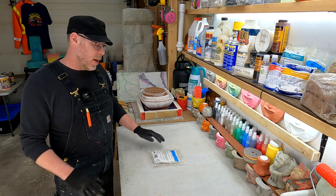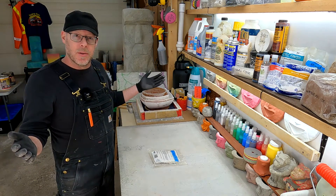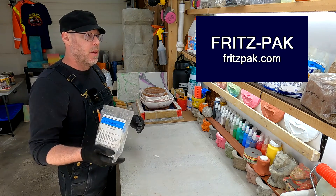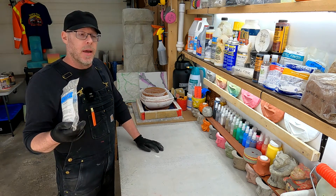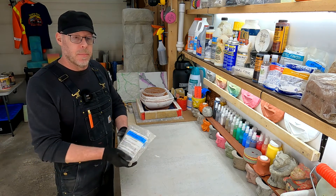The products I want to talk to you about today are a new sponsor for the Creating Concrete YouTube channel. I'm very pleased to talk about Fritz Pack — a company that I have been working with for more than 10 years. They make admixtures for augmenting concrete mixtures.